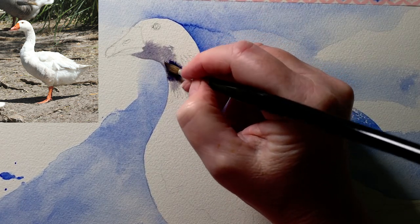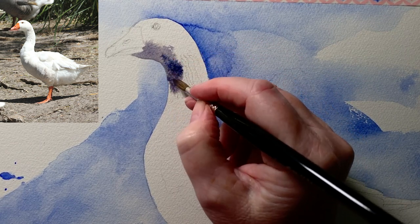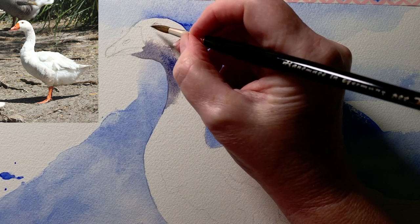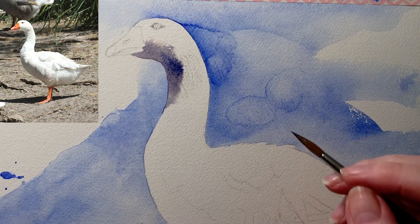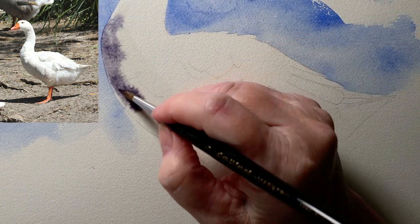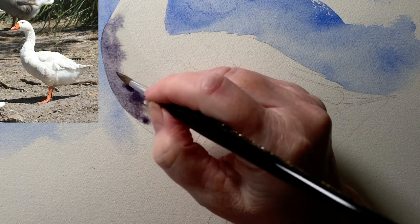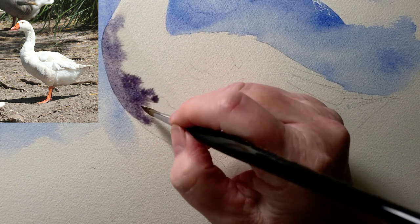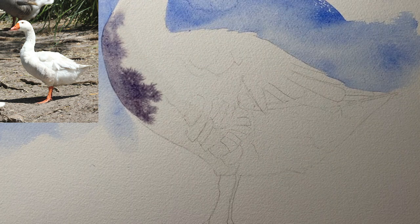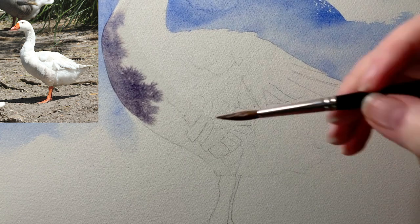I've just dropped some more paint in there. Watercolor paint always dries lighter — it looks fairly dark when it's wet. I use some of that grey around the eye as well. I've wet down the front of the bird and I'm doing the same thing with the grey paint. I paint it on where I see the shadow and I let the paint bleed with the water that's on the paper — I just push it where I want it. As the mixed paint dries there may be some separation of color, and that for me is part of the beauty of watercolor.